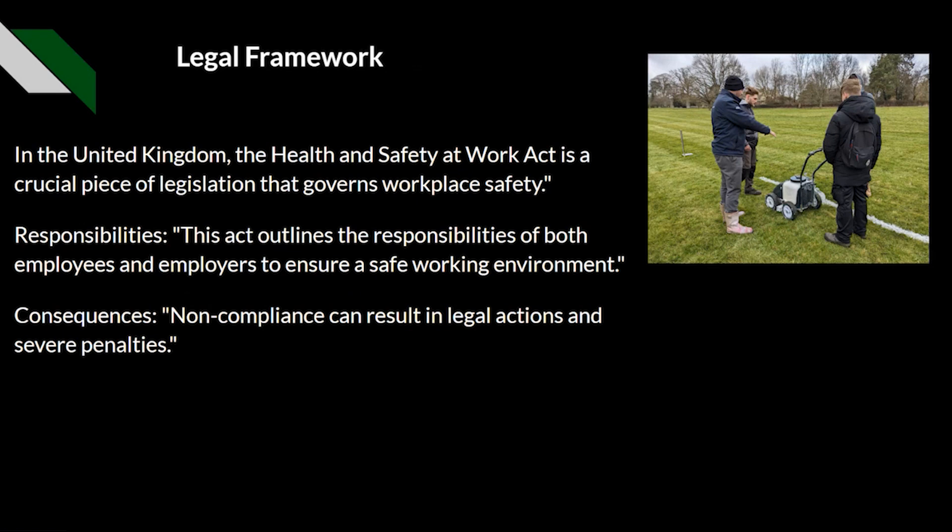First of all, the legal framework. In the United Kingdom, the Health and Safety at Work Act is a crucial piece of legislation that governs workplace safety. This is not just for the workplace — this is for you, for potential visitors, and for potential customers as well.